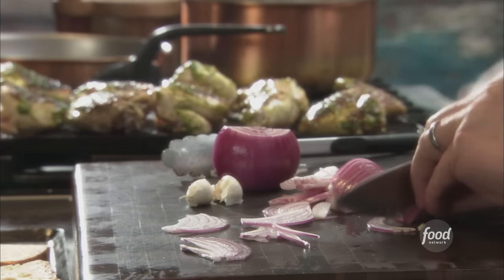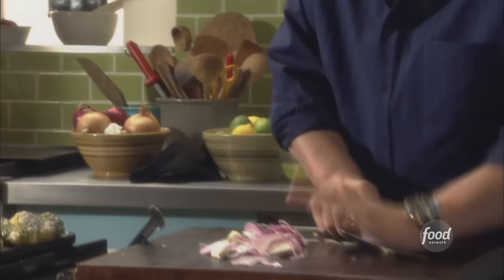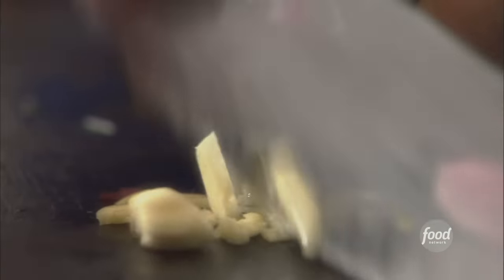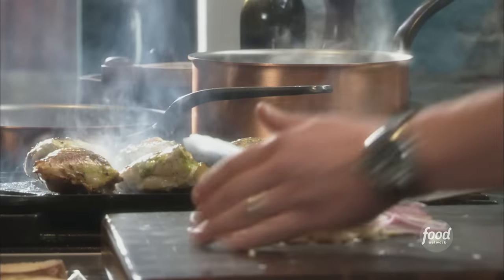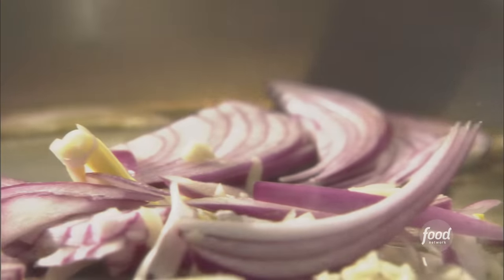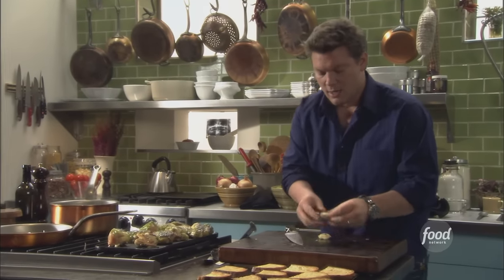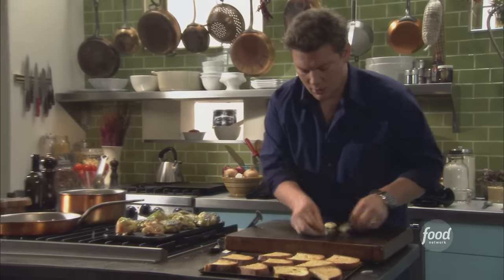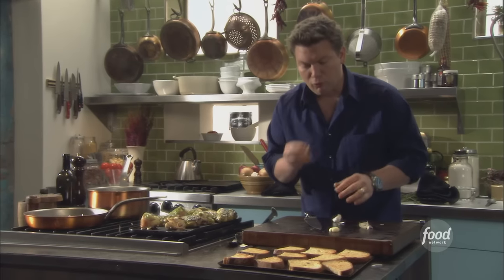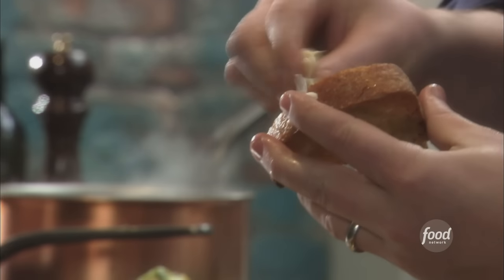We've got some red onions and some garlic — that's going to be the base for our honey balsamic dressing that we're going to toss the spinach in. One red onion and a couple cloves of garlic, sliced up real thin, thrown into some extra virgin olive oil. While our bruschetta base — the Italian bread — is still hot, we're going to take some cloves of garlic and grate it right into the toast. You can almost hear it, and this is how they do it in the old country.